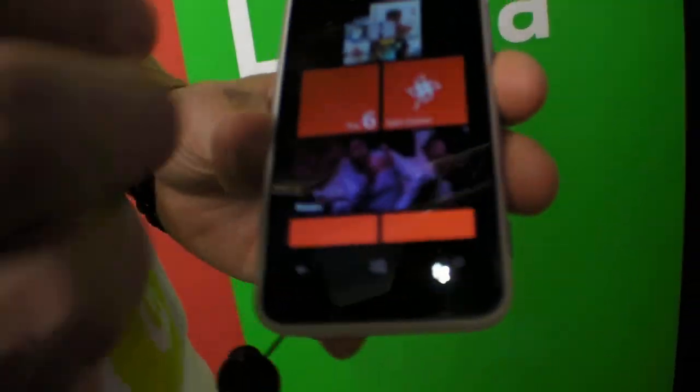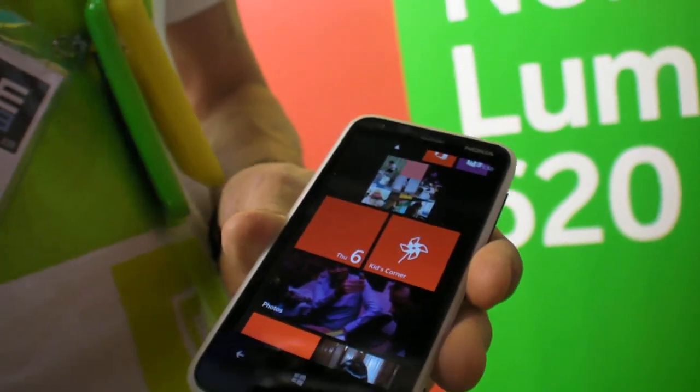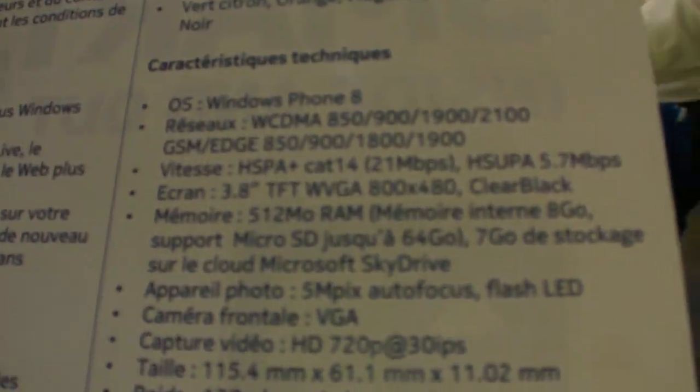We haven't really compromised — we have the front camera, the compass, the magnetometer, and NFC. So all the experiences in Windows Phone 8 and Nokia's differentiating experiences work here, nothing's missing. The main difference from flagship devices is a different S4 variant and no LTE — it's HSPA+. The display is WVGA resolution.